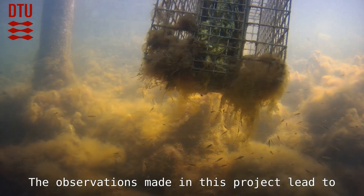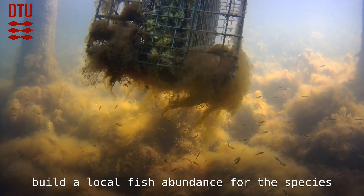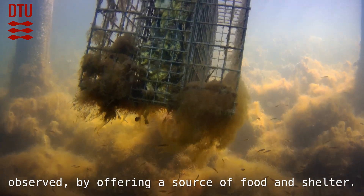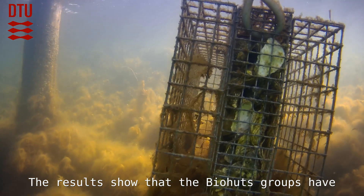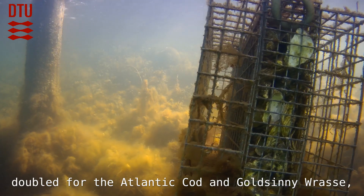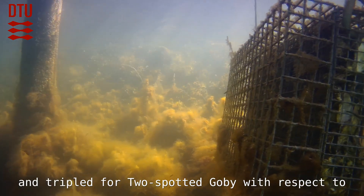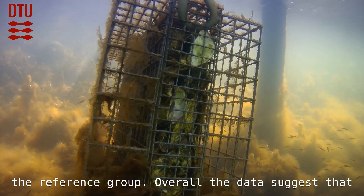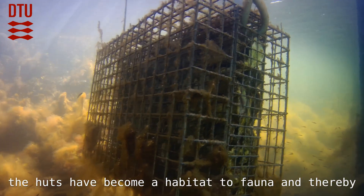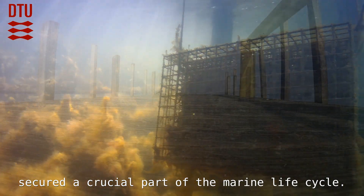The observations made in this project lead to the conclusion that the biohuts have helped build a local fish abundance for the observed species by offering a source of food and shelter. The results show that the biohut group doubled for Atlantic cod and Goldsinny wrasse, and tripled for two-spotted goby with respect to the reference group. Overall, the data suggests that the huts have become a habitat for fauna and thereby secured a crucial part of the marine life cycle.